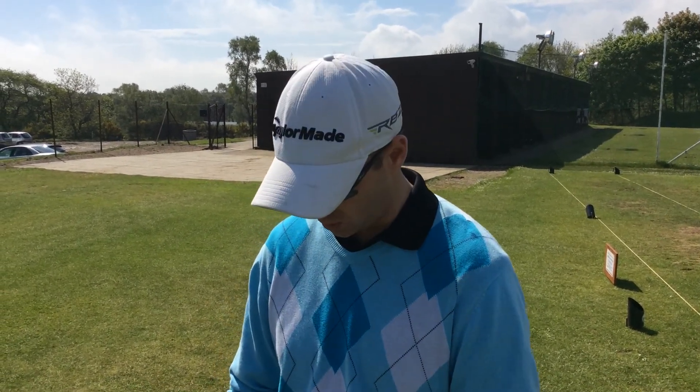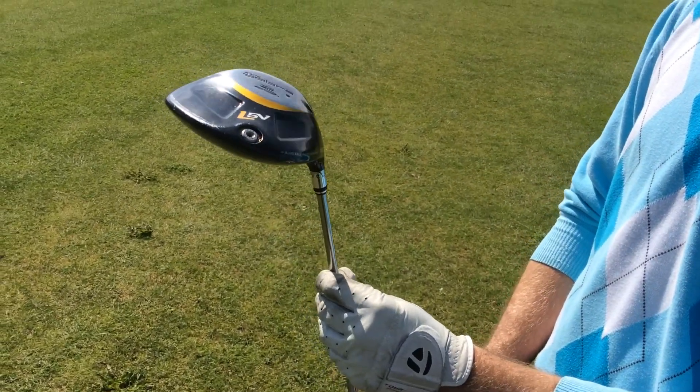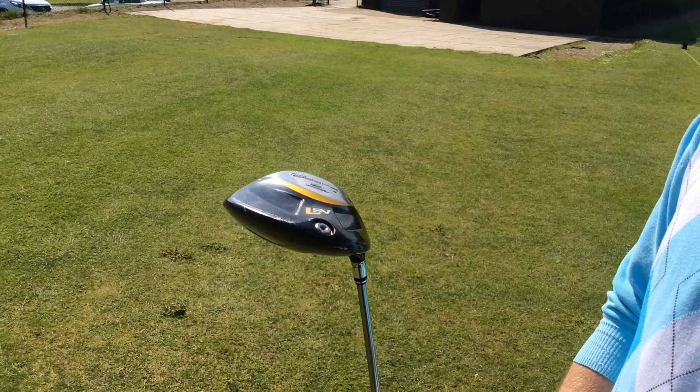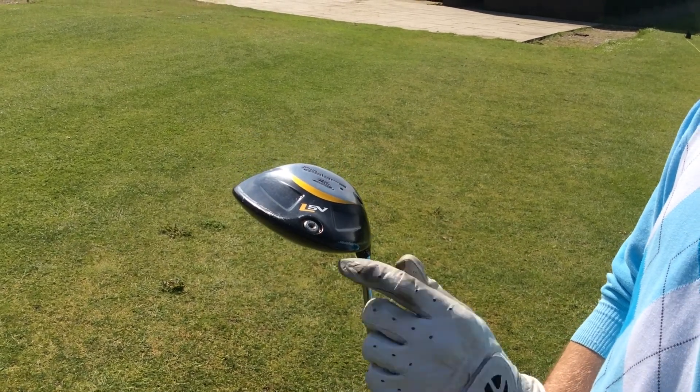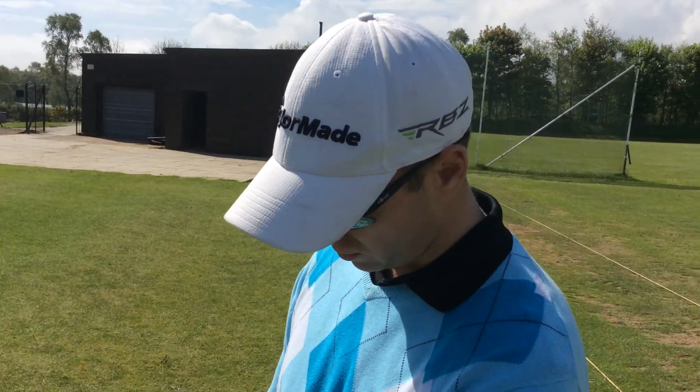If you play links golf, you might want to hit something low — hit a stinger in the wind like Tiger Woods does. I've got a King Cobra LV5 driver. This is an eight and a half degree with a Diamana White 73 gram X shaft. Love that club, and I've had that for about four or five seasons now, so I'm not going to change that.